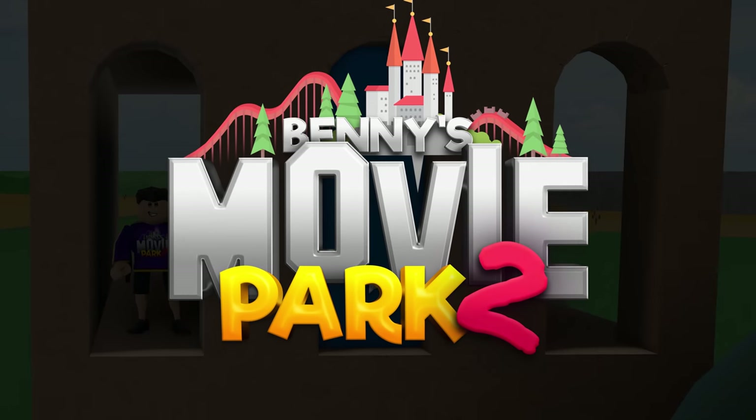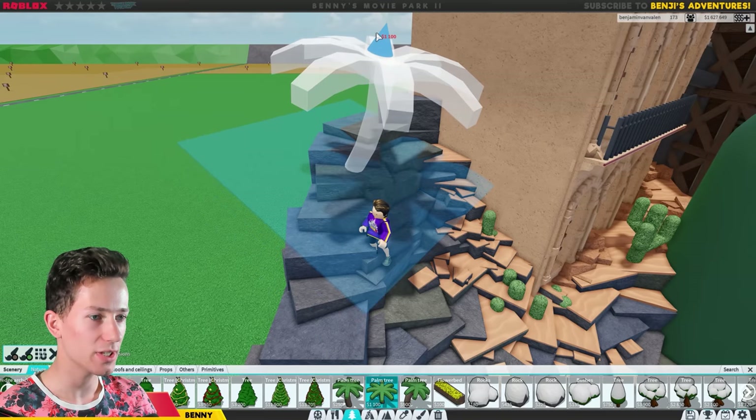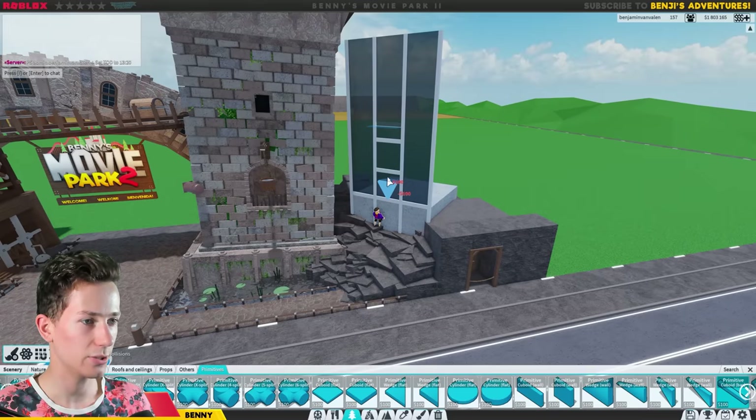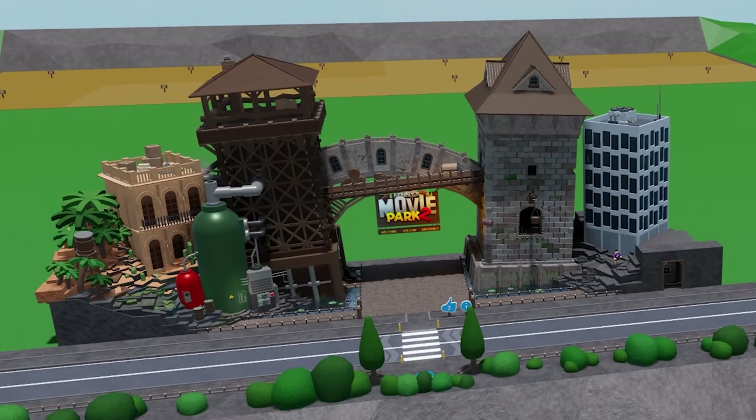Previously on Building Benny's Movie Park: it's time to add a bunch of detail. Let me add some palm trees right here, some barrels to really spice it up. And we can do something like this for the actual windows — oh, I like the way that looks.